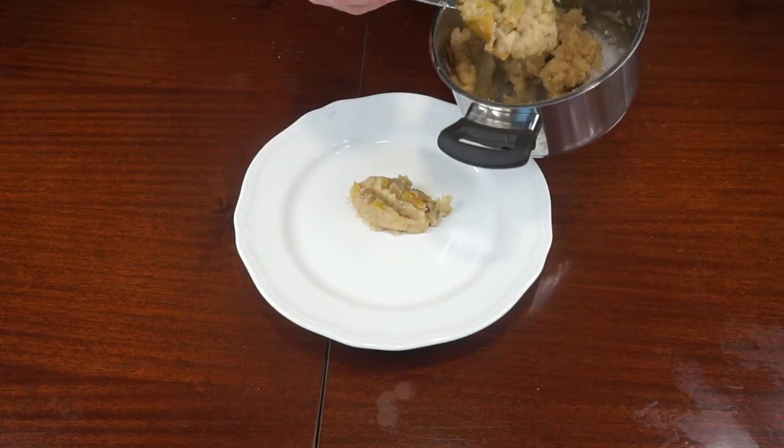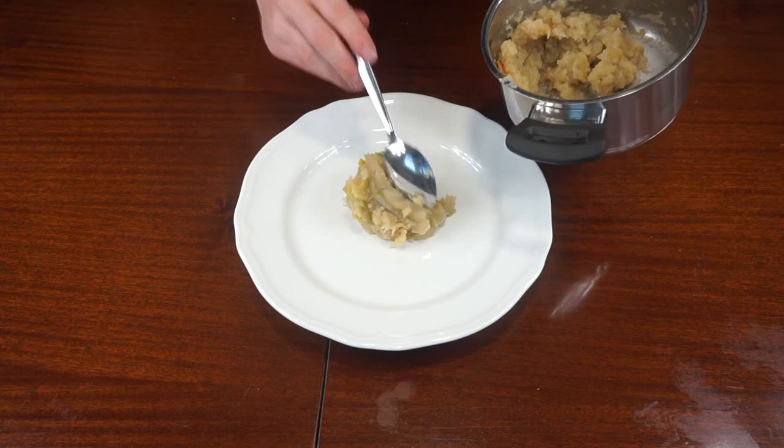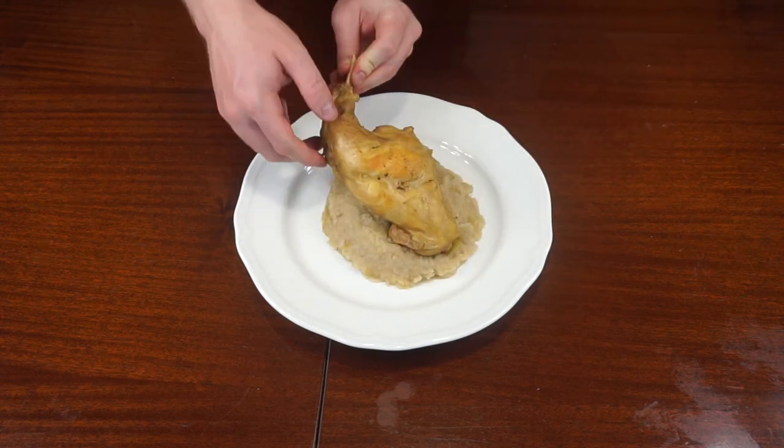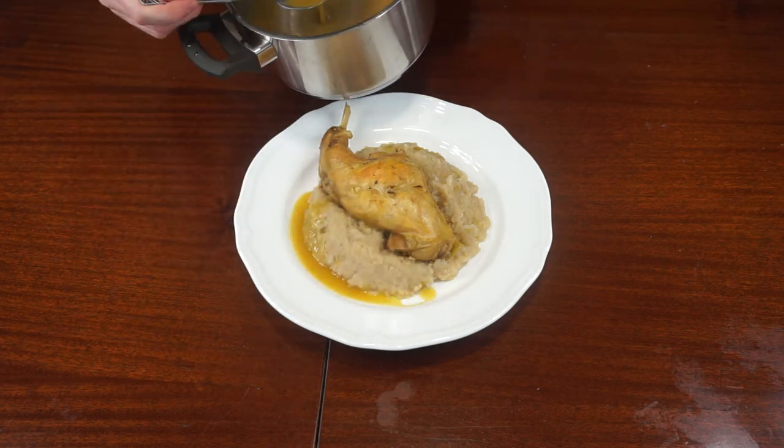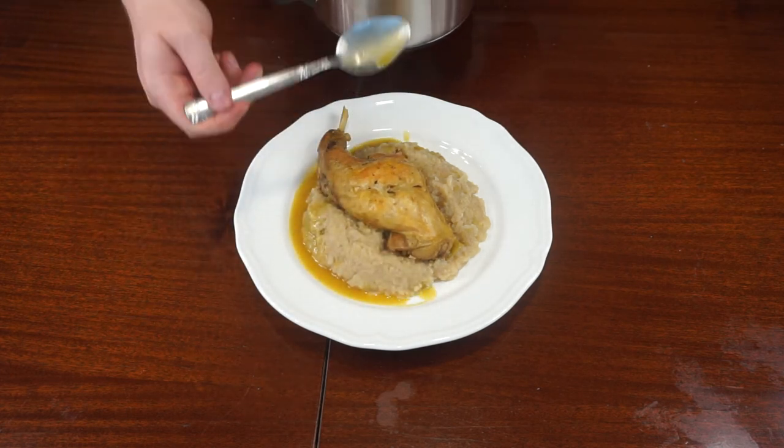Make a bed of rustic apple mash, place a rabbit leg on top, and pour over the strained sauce from the rabbit. And here is my modern twist on a medieval recipe from the 15th century.